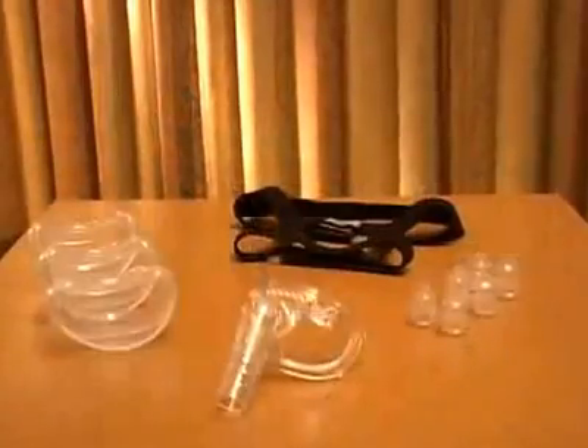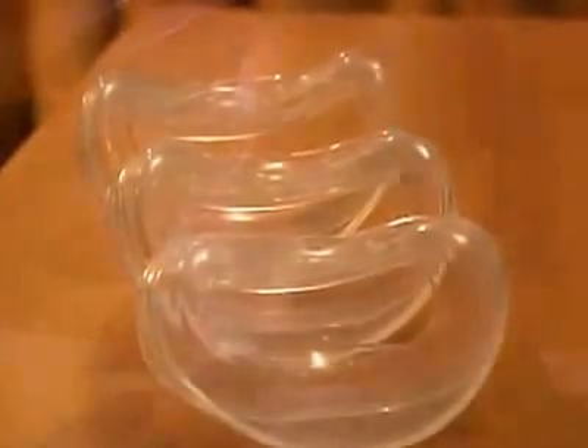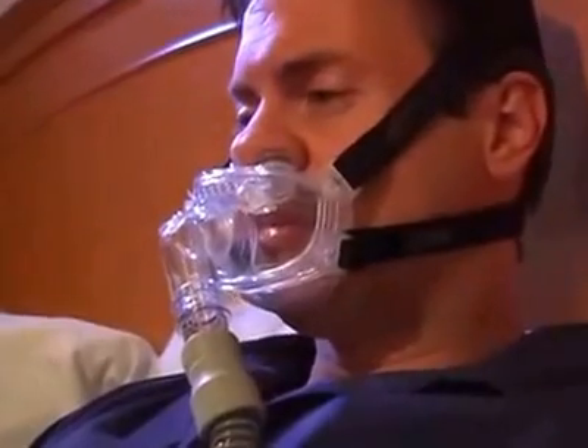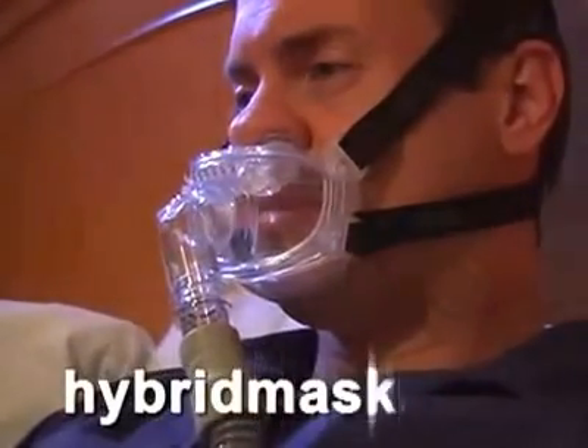If you are unable to resolve leaks, you may need to try one of the alternative nasal pillow or oral cushion sizes included in your Hybrid interface package. For more detailed fitting instructions, please reference the Hybrid Fitting Tips video located on this CD and on our website.